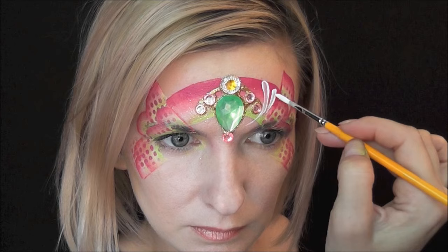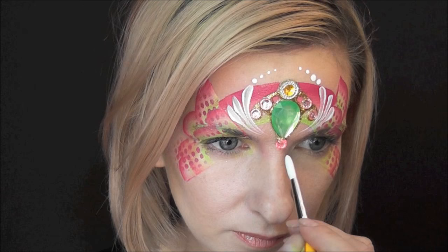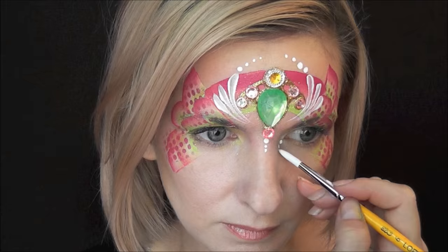I'm just pulling in a long teardrop and two more shorter teardrops, making them curve in toward the center of the bridge of my nose — that's my focal point on this design. Next with a very well-loaded number five brush I'm just gonna add a series of dots curving in, and then three coming down from that lower gem.